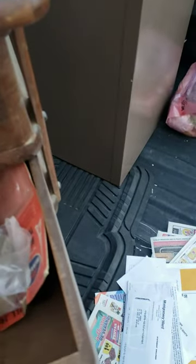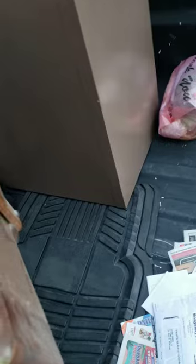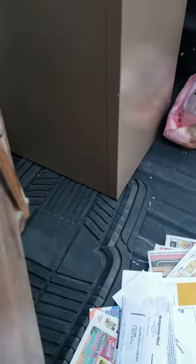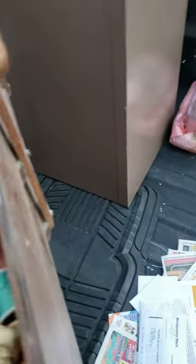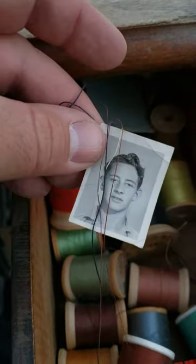Got us some old sunglasses here. What else — a shoehorn. Oh, there's an old picture. Who's that, Joe Bob?